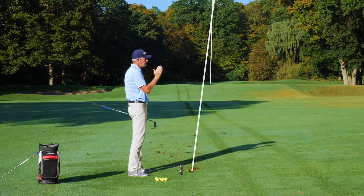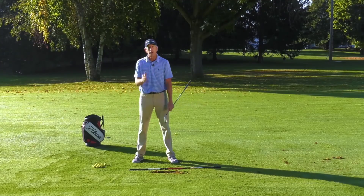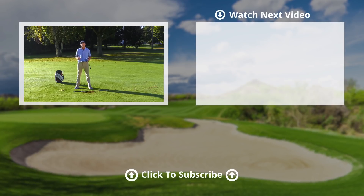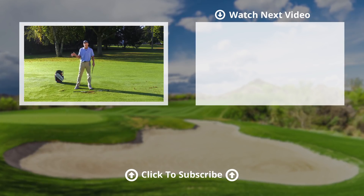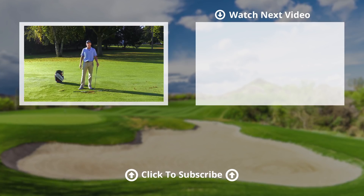So I think if you do those two things — the step drill and looking behind you to feel what a real good pivot feels like — it's going to improve your weight shift, or what I like to call pivot, and you're going to get better golf shots. Now, if you like this video, feel free to press the like button, and we'd love to have a comment from you to see what other topics you'd like us to cover. There's a button there to subscribe to the website, and thanks for joining us.